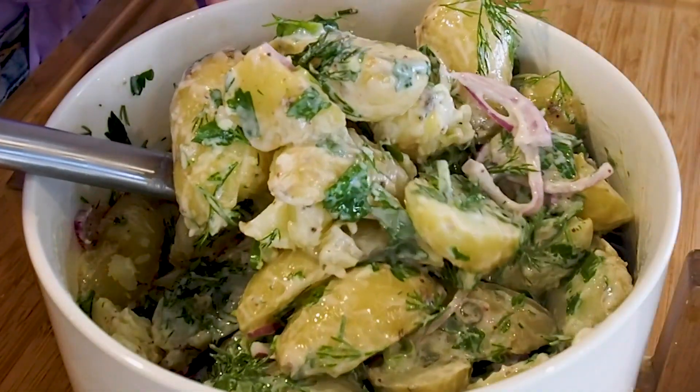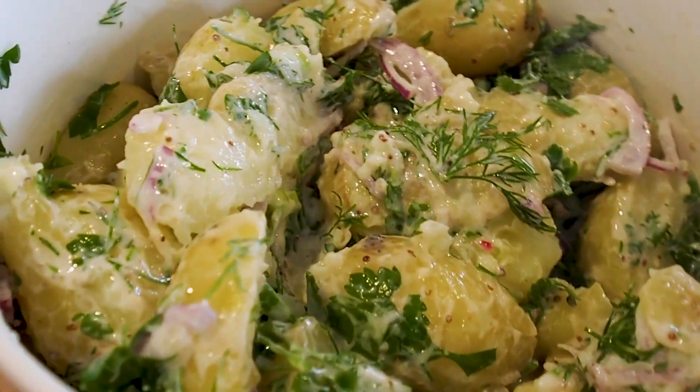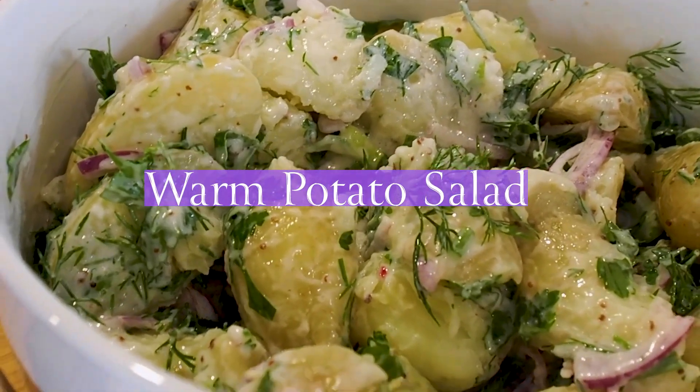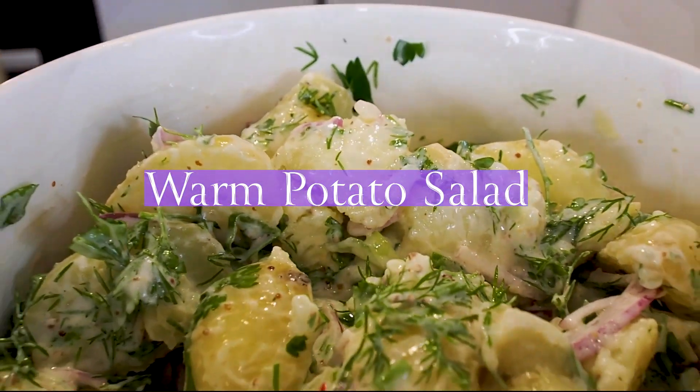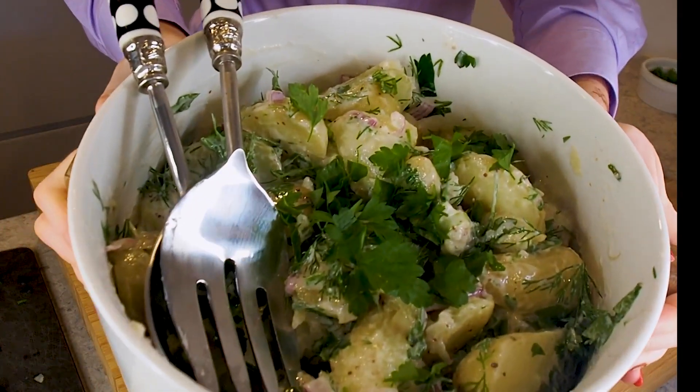30 minutes from start to finish, one chopping board — you've got these beautiful creamy potatoes and fresh herbs. That is my warm potato salad, ideal for that warm summer weather, a substantial delicious salad.